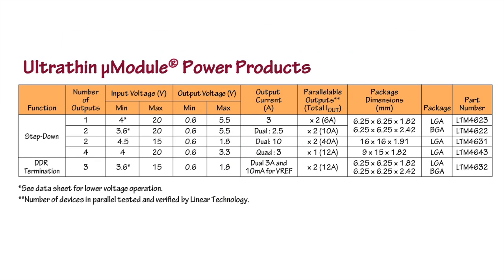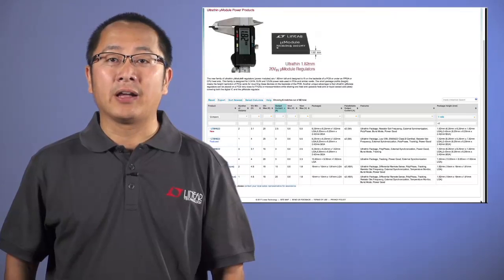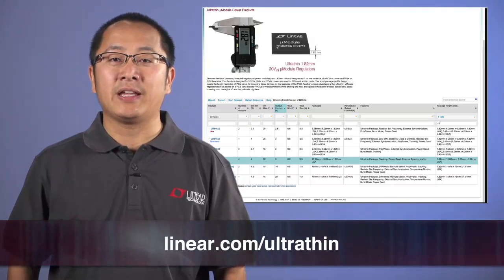The ultra-thin micro module regulator family lineup includes the LTM 4623, a single 3A regulator; the LTM 4622, a dual 2.5A or 5A parallel regulator; the LTM 4624, a dual 10A or 20A parallel regulator; the LTM 4643, a quad 3A or 12A parallel regulator; and the LTM 4632, a triple output regulator for DDR applications. We provide a selector table of these products, data sheets, and other information on the website. For more information, please visit linear.com/ultra-thin. Thank you for watching.